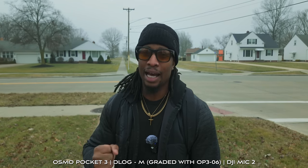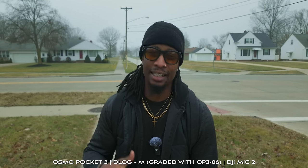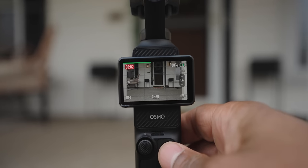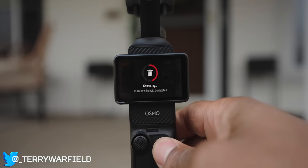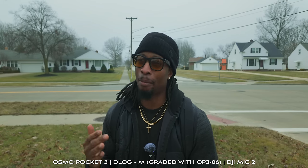The first major feature is called Record Cancellation. There are so many times where I start recording on the Osmo Pocket — it's getting blown around in the wind — but I didn't mean to start recording, and I have to go through the menu, select it, and delete it. Well, now if you press and hold on the power button while you're recording, it will actually cancel the recording and delete it automatically off of the SD card. This is such a game-changing feature.